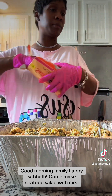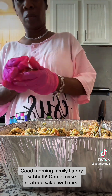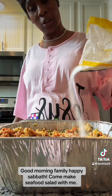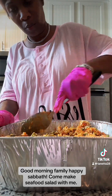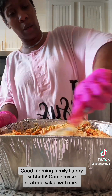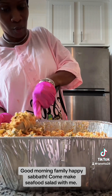You want to put your ingredients together and mix everything in. I'm going to take it and mix it all together. It's ready to go — the salad is done.